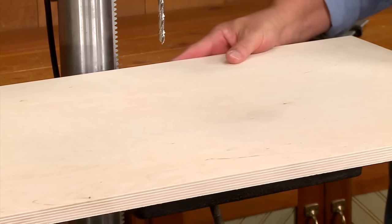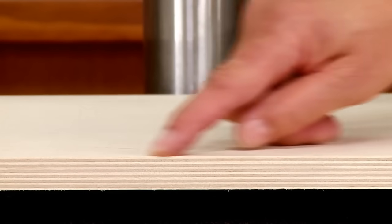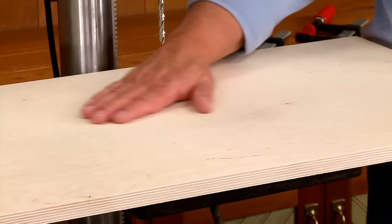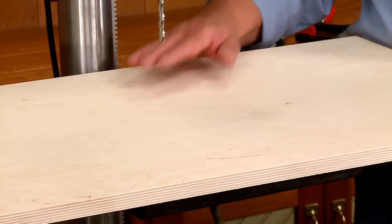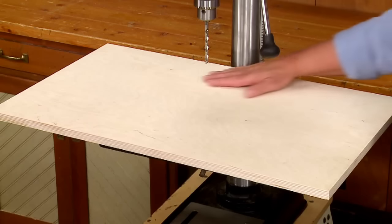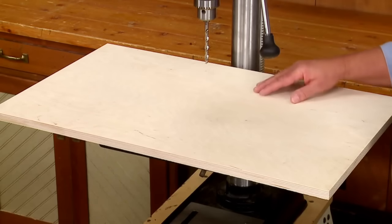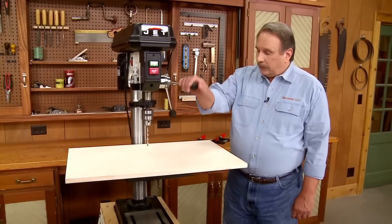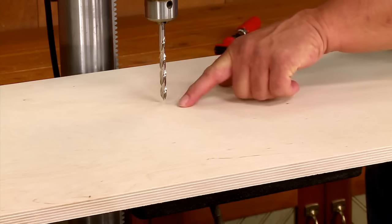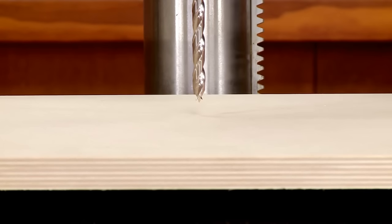Typically when we're using plywood in the shop we'll use Baltic birch plywood. It's multi-ply with no voids, which means this surface will be pretty flat and smooth — good for supporting all your workpieces. There's one other advantage: this surface backs up drilling holes through workpieces. As the bit breaks through on the bottom, this auxiliary surface prevents splintering on the bottom edge.